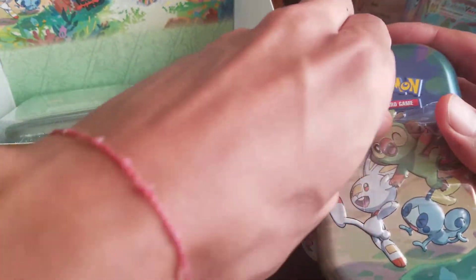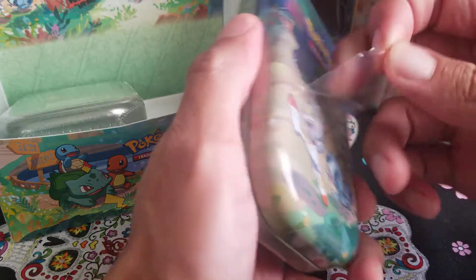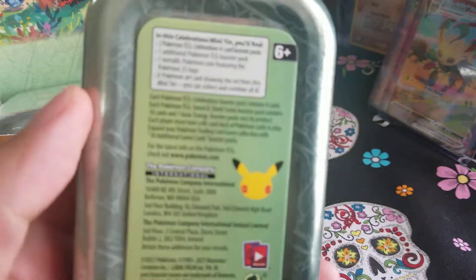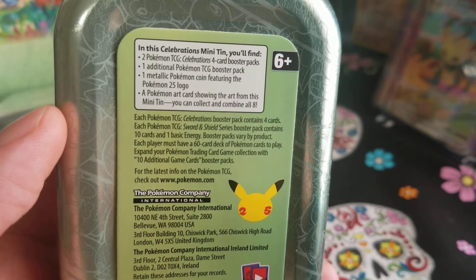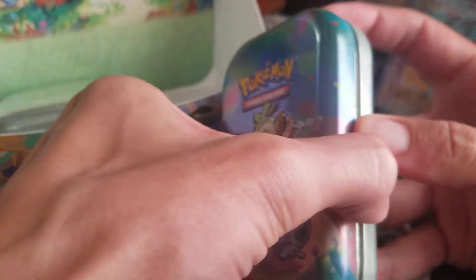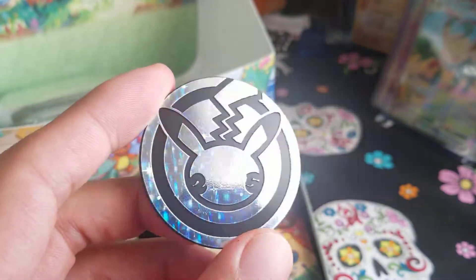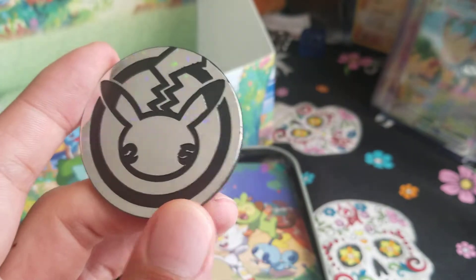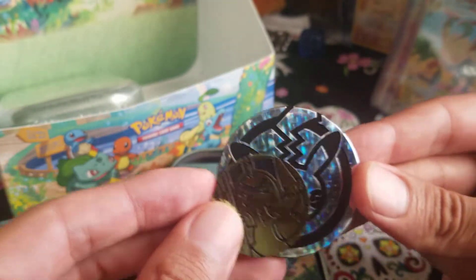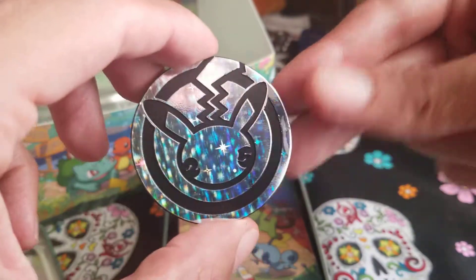Let's start off with this Grookey, Scorbunny, and Sobble tin — they made it hard for you to open. Okay, here we go, gotta find the weak spot. It talks about what is in the tin: there are two Fusion Strike booster packs, one additional pack, so three packs in total, and a metallic coin. Oh, it's a jumbo coin — this is nice! I cannot lie, I like this coin a lot. One day I'll show you guys my coin collection — I have special sleeves for them and I keep them in a binder. This one is a normal-size giant Pikachu 25th anniversary coin.